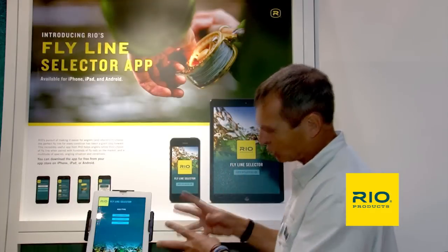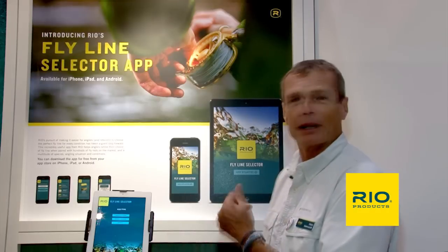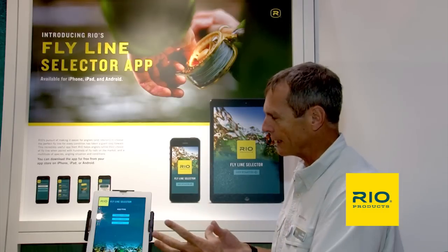So we've made an app, and we've put it on this iPad. I'm going to run through this app real quick so you can get an idea of what it's all about. It'll help you make your choice for the best fly line for a species, an environment, or even for a particular rod.